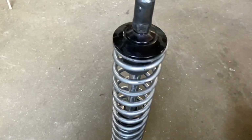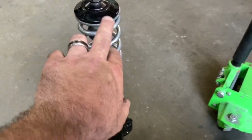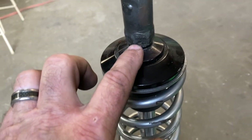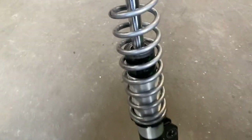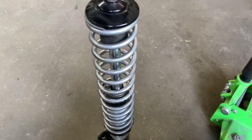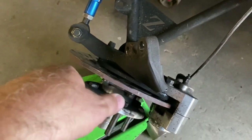Alright guys, we got this one off and you can see what I made - it's pretty simple but it worked. The good thing about this setup is it's easy to get off. You don't have to compress it in the car - it compresses right here. What I did was take a nut, weld it to a bar, then weld the stud up through the top. Very simple - gave a lot more travel. These are 1600-pound springs on this one, so they compressed pretty good and gave a lot of travel.